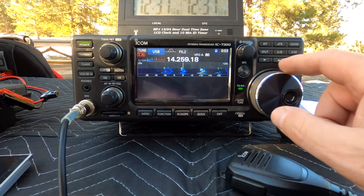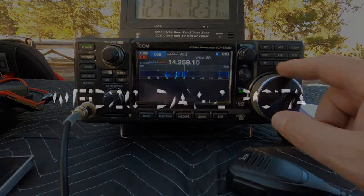I waited until after everybody was done on Sunday to do the activation so I can find a frequency. It's funny — as soon as Winter Field Day ended, the 20 meter band was like flat lined. There were a couple of stations on there, but there was RF interference. There was something coming down the canyon besides wind. Cold and windy this weekend.